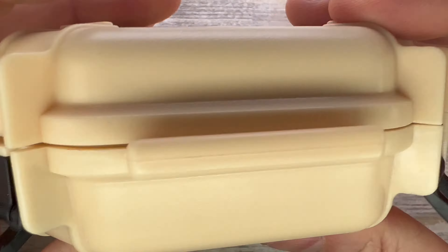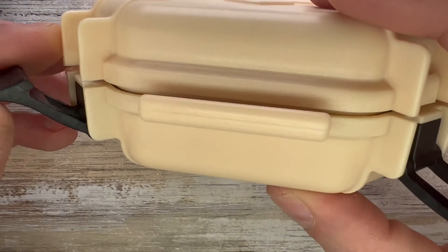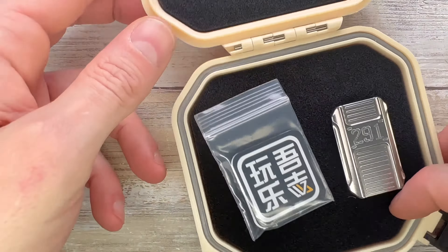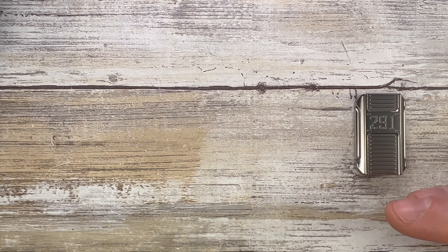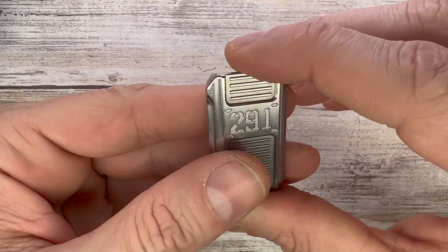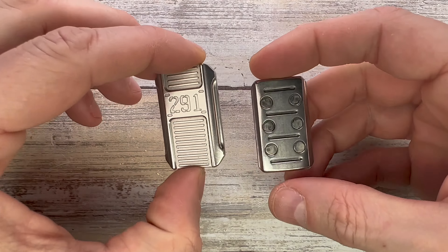This guy comes with a hard case — nice and solid with two latches, pretty strong. Inside you're going to find your toy, a set of stickers, and spare magnets to keep with your toy. This is a pretty cool one because it's the mini Bulletproof Shield.